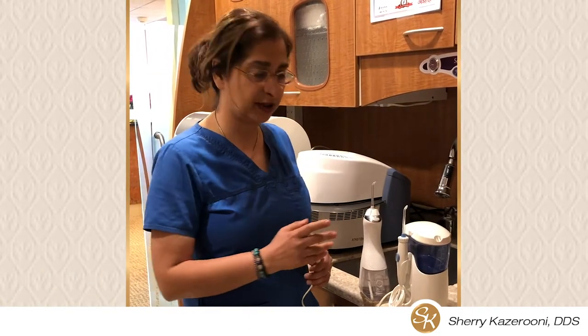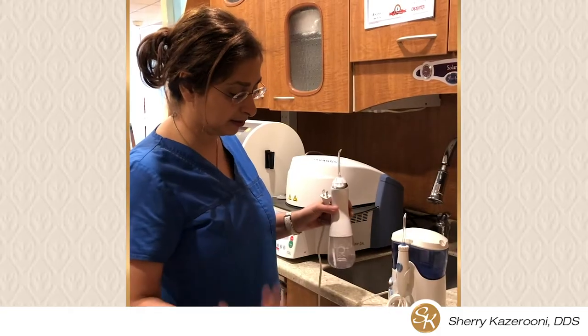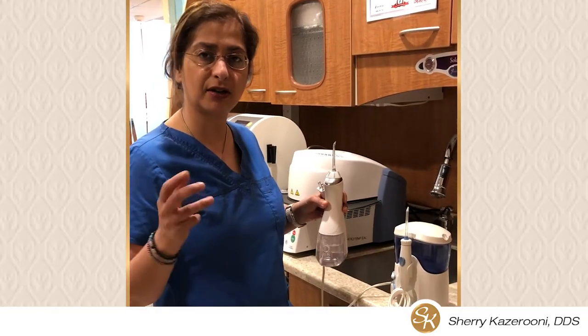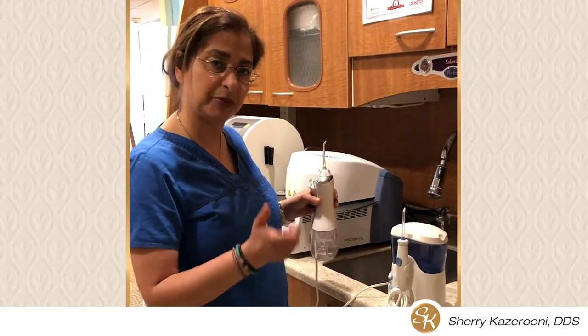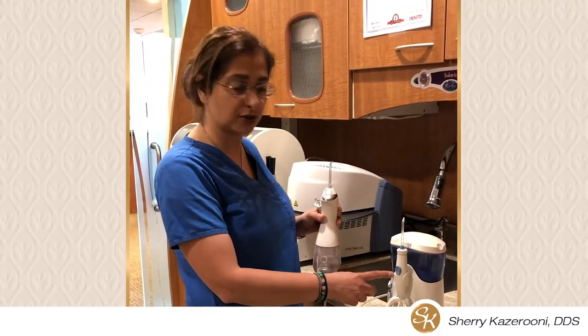Good morning. I just wanted to go over the different types of water pick and let the public know. There are three different types of water pick in the market. Costco has a combination of two of them — a big and a smaller one. This is a portable one, but it does not have the strength of the larger one.